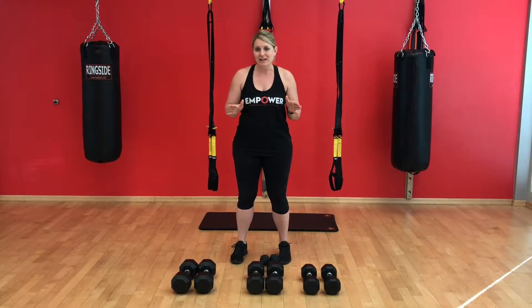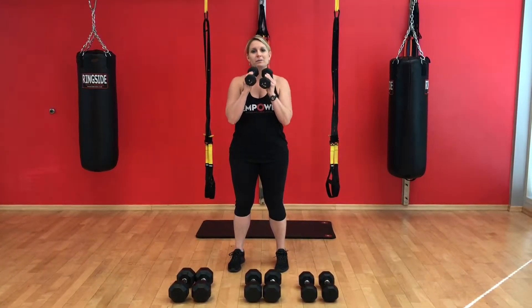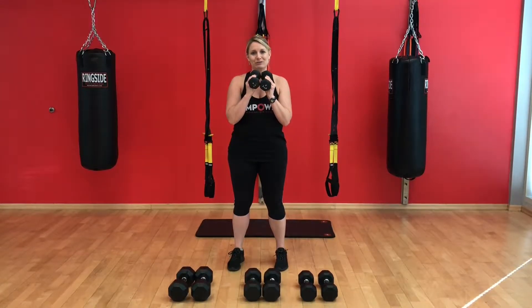Definitely want to pick something where you can only do 8 to 12 reps. If you can do like 50 reps, then you need to find heavier weights. So if you have lighter weights in your repertoire, put those away because you're not going to need those for the strength training workout.